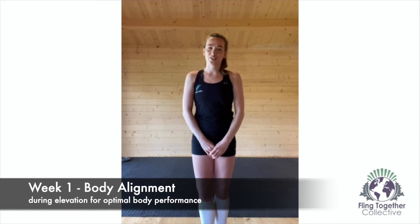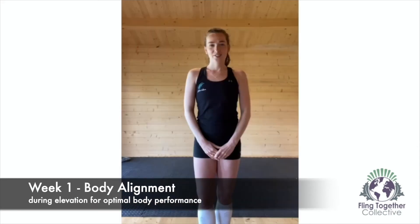For week one, I challenge you to work on your body alignment during elevation. This is really important to firstly prevent injury, but also to allow you to use your body in the most optimal way for power, strength and endurance.